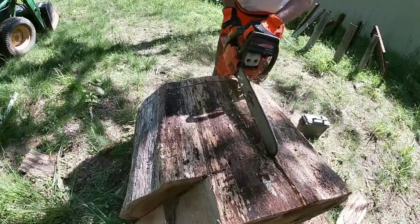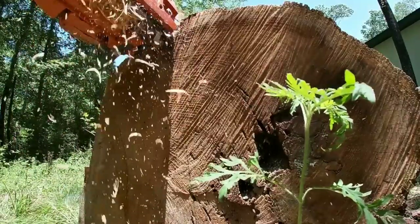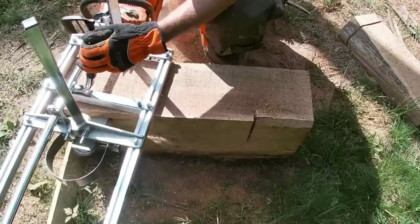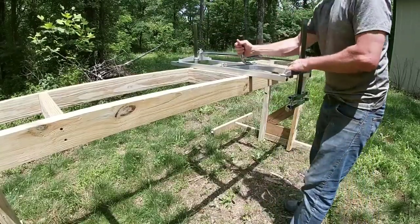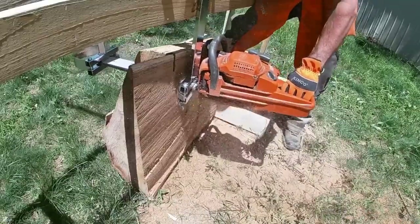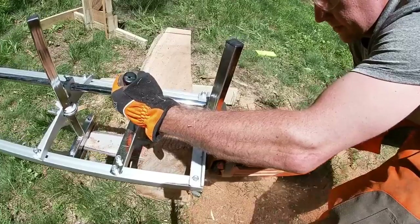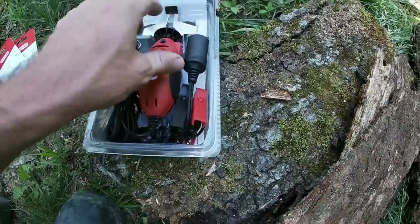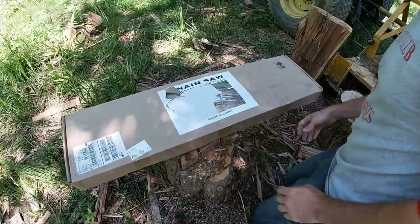Hey everybody, welcome to the video and welcome to the channel. If you have a smaller saw and you've ever wondered if it'd be worth getting an Alaskan mill set up to mill some smaller stuff around your property, we are talking about just that today. We're going over everything from the unboxing to a little top rail system I made, all the way through milling some smaller logs for the first time, including mistakes I made and things I learned. Stay tuned, we've got a great one.